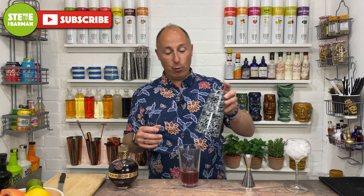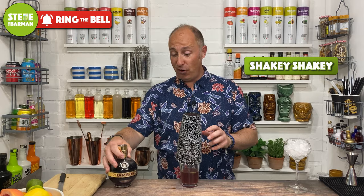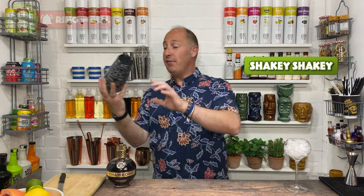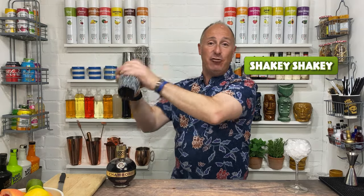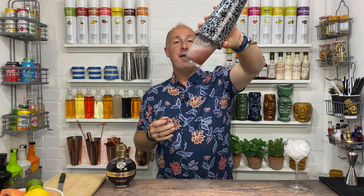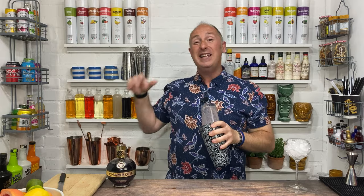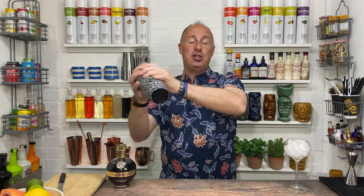Now with egg white, what you'd normally do — if you put egg white in there, just half an egg is absolutely fine — you would dry shake. So you pop your tin on with no ice, give it a hard fast shake just to bind the ingredients together and get all that froth in there. You don't really need to do it with the Miraculous Foamer because it will froth up with ice, but we're just starting it off.